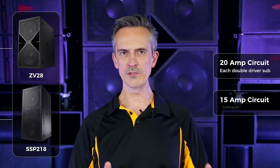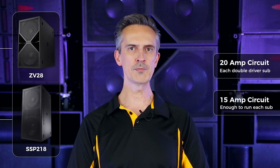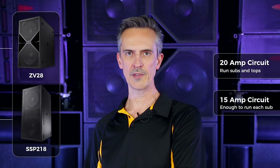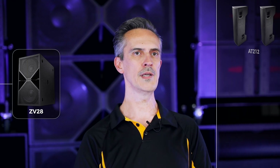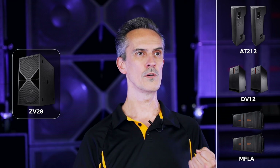A 15 amp circuit will do because it will be enough power to run the sub. However, if you have a 20 amp circuit you can also power additional top boxes with that. You can put a ZV28 and up to two of the AT212, DV12, MFLA, or any of the smaller boxes on a single 20 amp circuit.